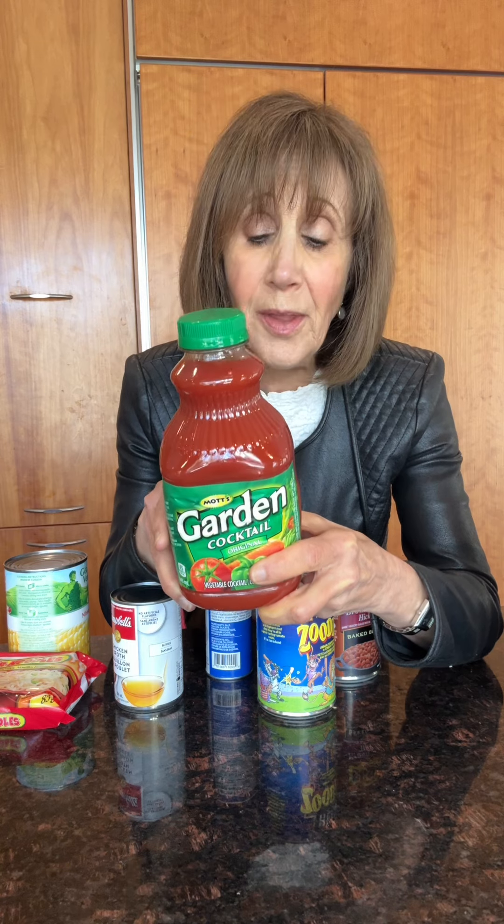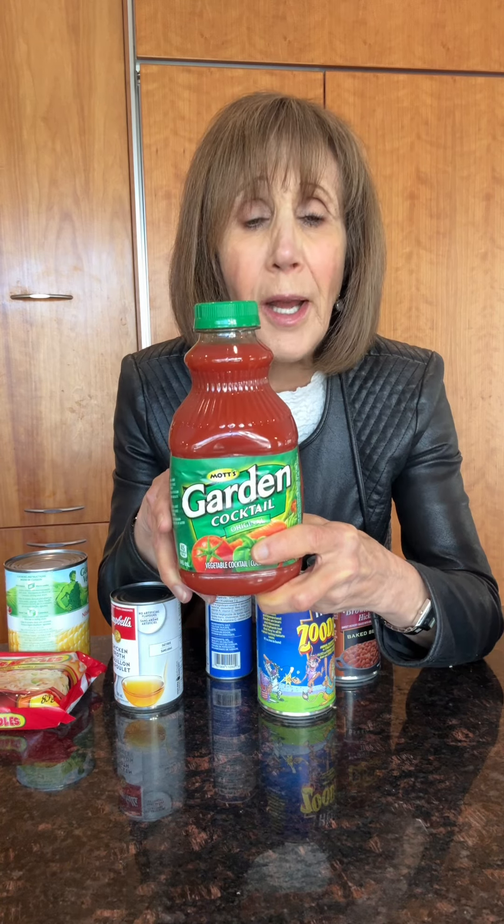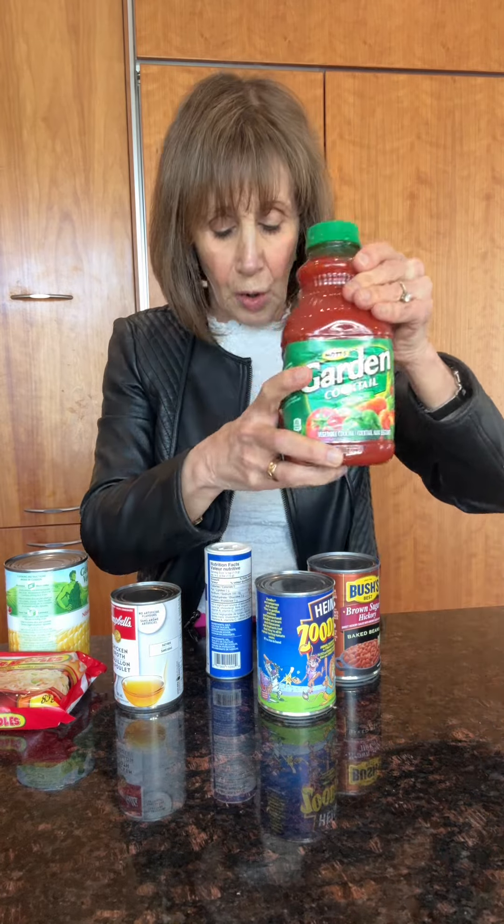Some of these tomato juice drinks are so healthy — lots of vitamins, nutrients, low in calorie — but the sodium is really high. There are low sodium alternatives now, but the regular version has about 420 milligrams of sodium per cup. Healthy, but not so much in terms of the salt.